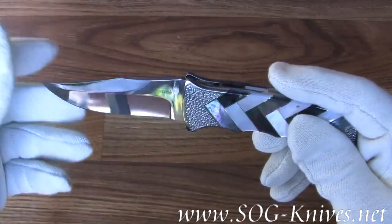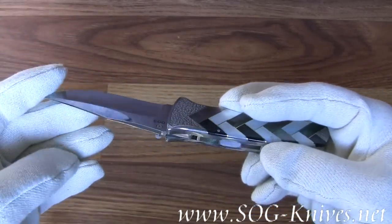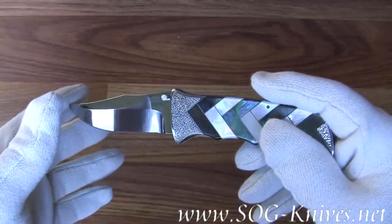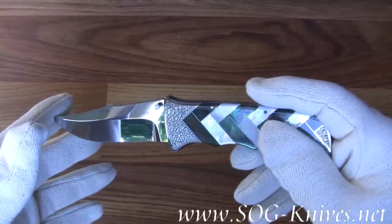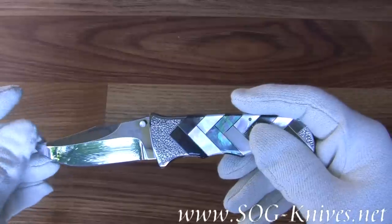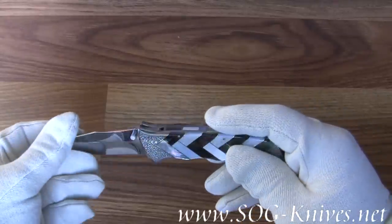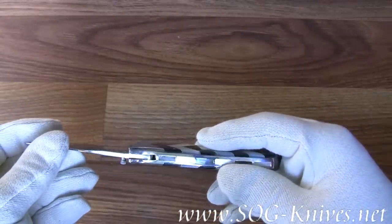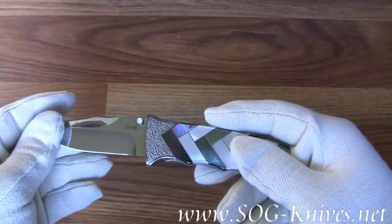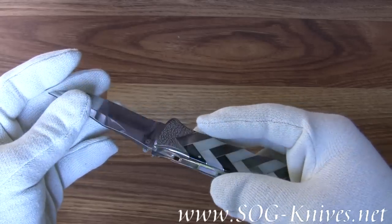The blade is polished to a mirror finish and it's made out of a material called Kauri Y. It's a powder metallurgy steel that consists of carbon 1.25, chromium 14.5, molybdenum 3, vanadium 1, and NB 0.3. The hardness of the steel is 64 and it's been tempered to an RC-62.